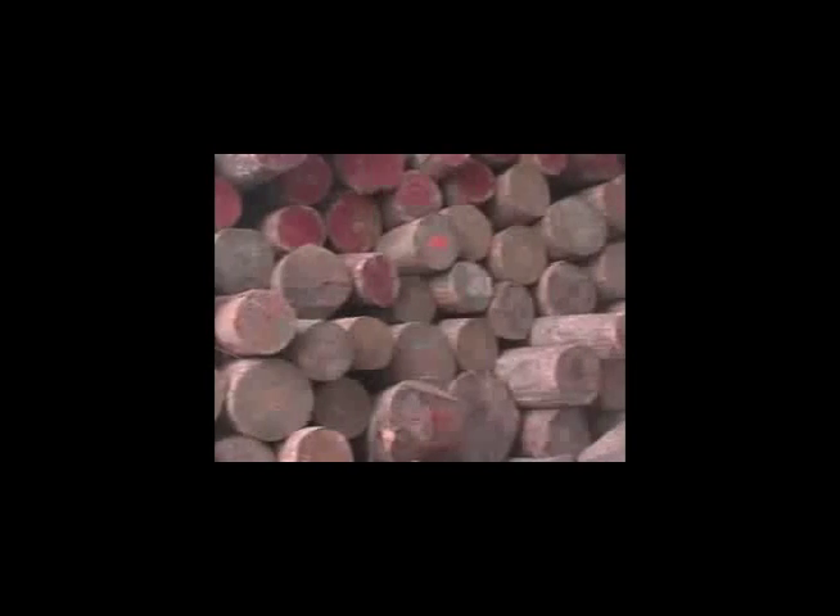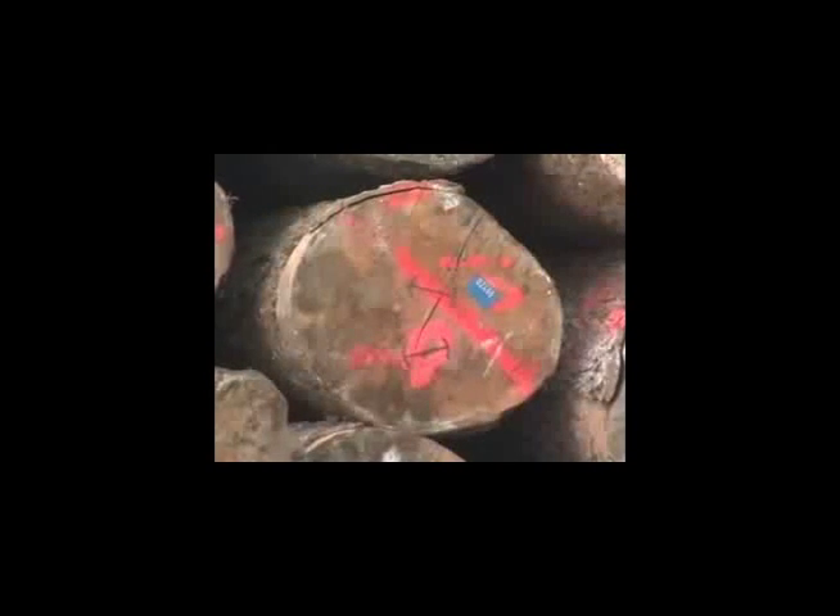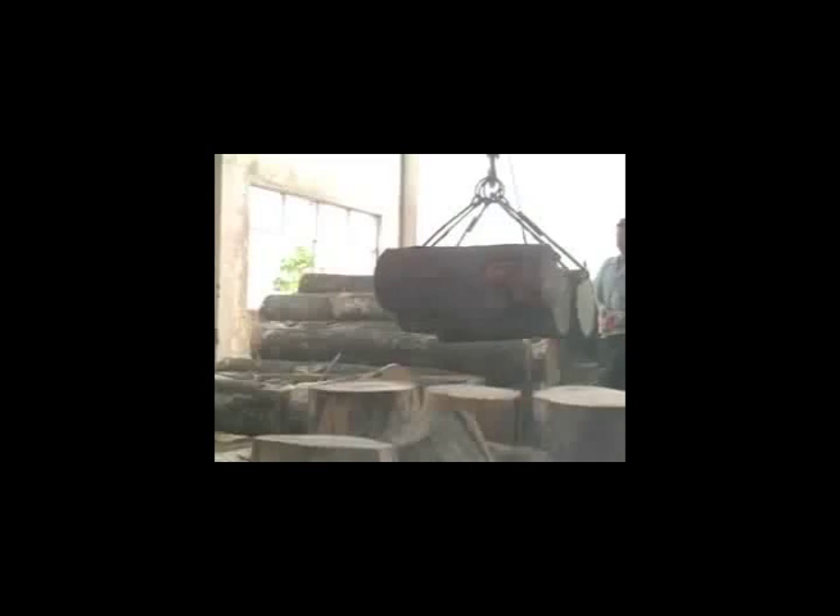That's why we go to such great lengths to import all of our logs from the Great Lakes region in southern Canada. Each log is tagged with an ID that enables the logs to be traced back to its original source.